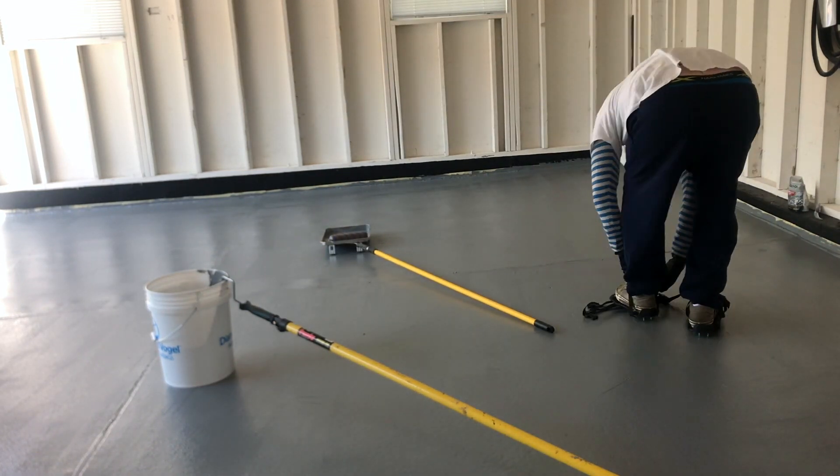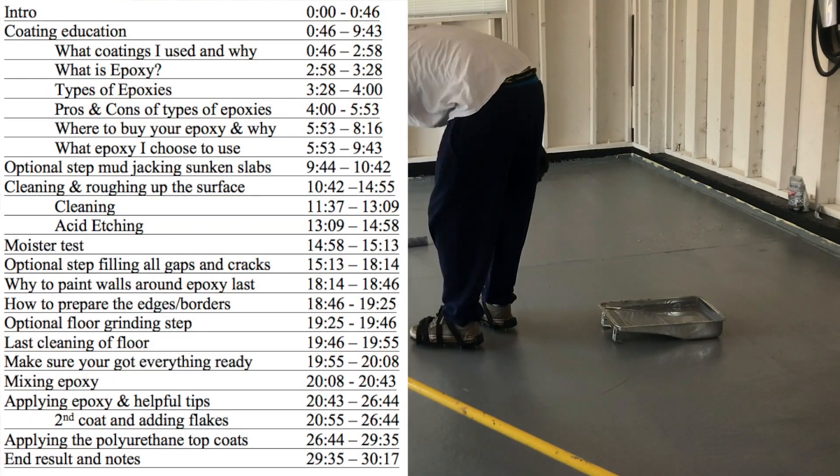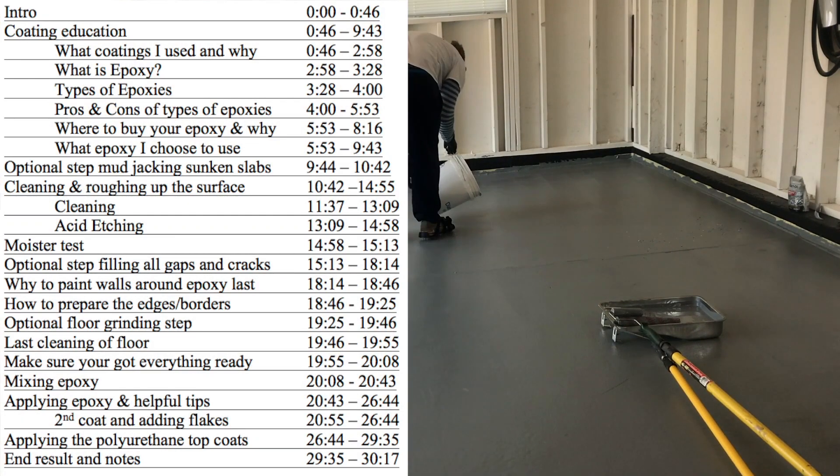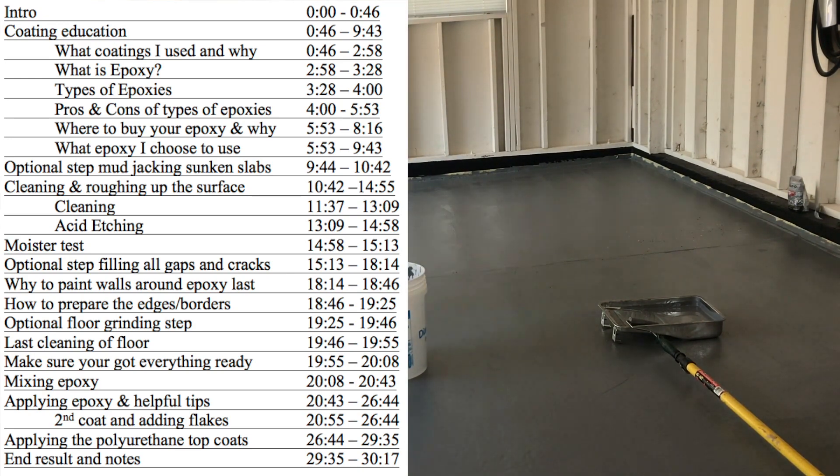Hello YouTube! Welcome to another episode of Waltz How-To's and Reviews. Today I'm going to be covering how I epoxied my garage floor, or perhaps a better title is what coatings I put on my garage floor and how I did it.